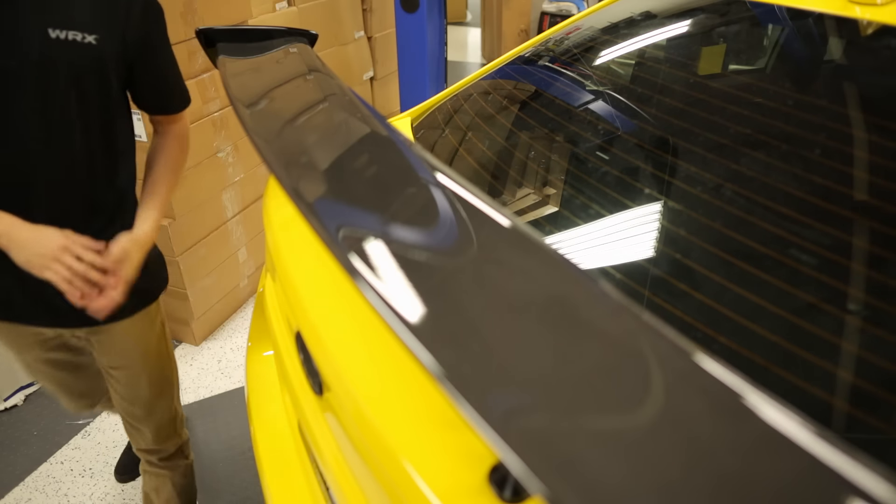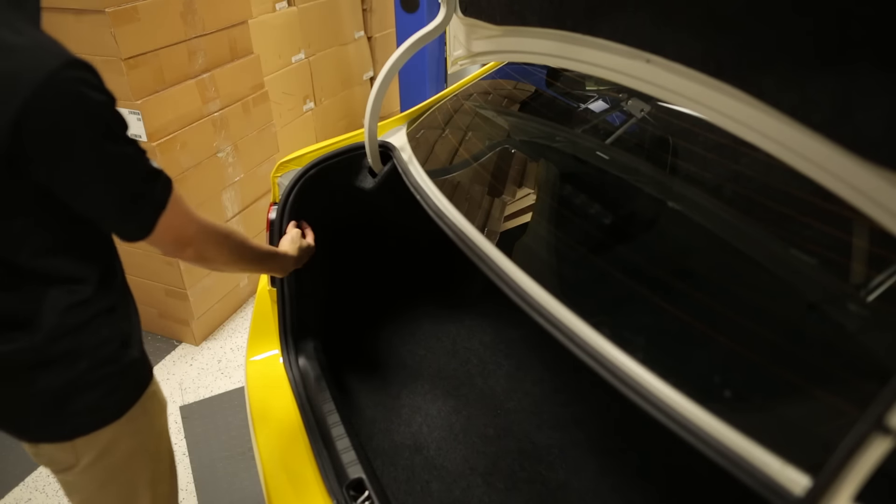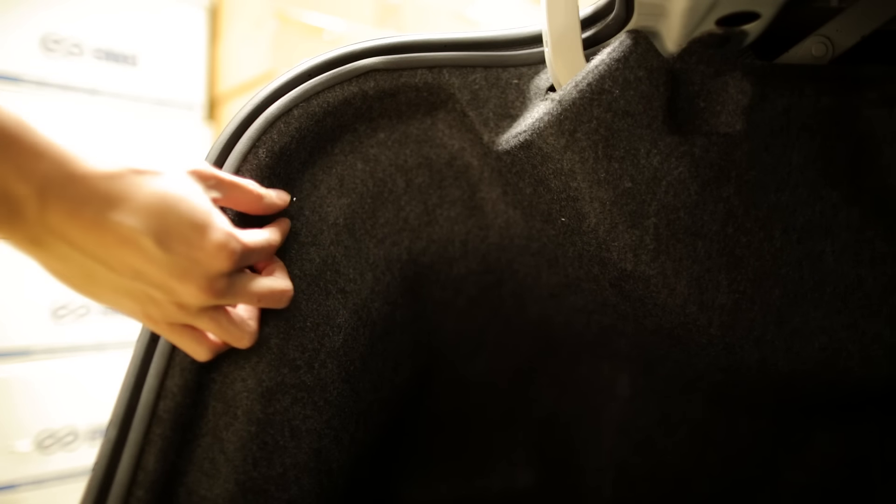All I have to do to go from the F1 style blinking to the solid brake light is pop the trunk and flip a switch. With the switch you can either hide it behind your trunk carpet or you can mount it anywhere you'd like. We mounted it in a pre-existing hole that was used for the pop clip behind the tail light.